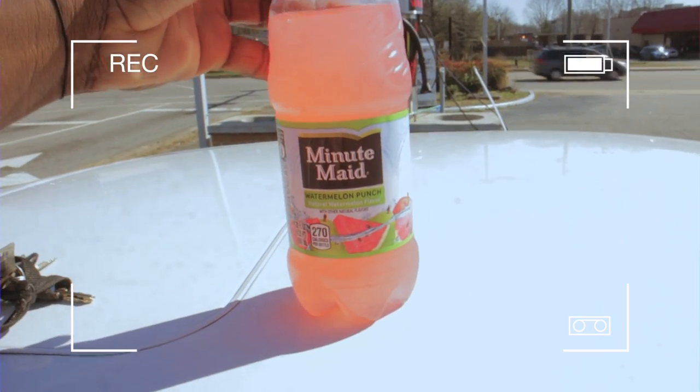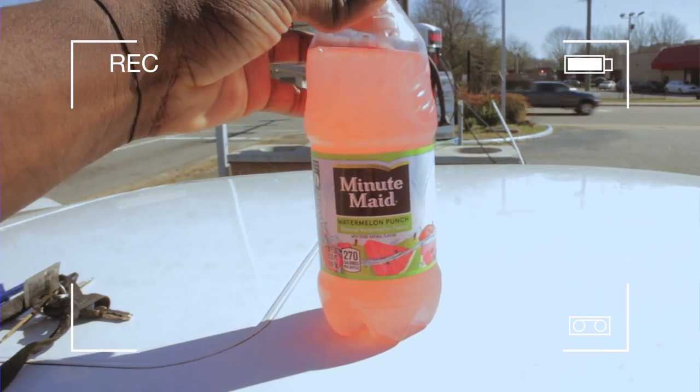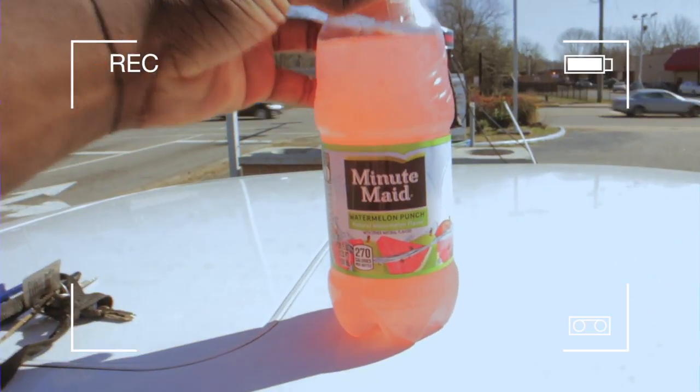Guys, this is so fucking good. I don't know if it's because I'm black and I like watermelon flavored shit or what, but I love it.